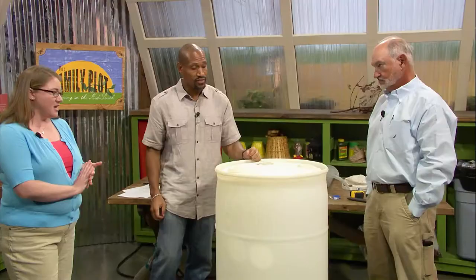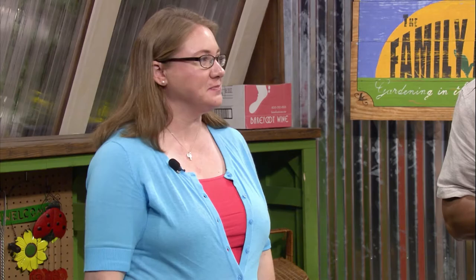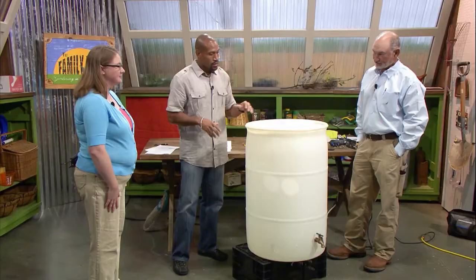So this is our rain barrel, and actually you could probably paint it if you wanted to. A lot of people do, put some design on it. If you're worried about it being an eyesore — big plastic barrel — put it in the backyard, around the back of the house, and let it service a fourth of your roof back there. We definitely appreciate that demonstration, and I hope the folks appreciate that as well.